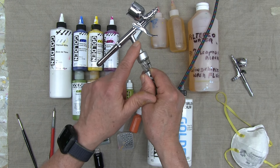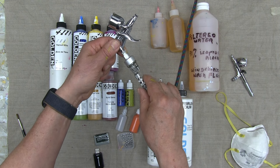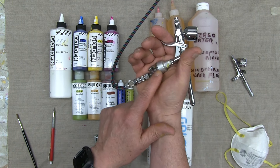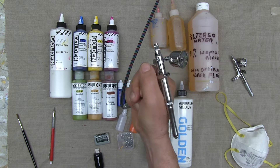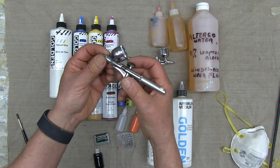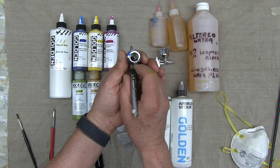What's nice about the iWata airbrush is they designed an air filter that attaches to the bottom of the airbrush itself. I have an air filter on the outlet of my compressor, but this is a nice additional secondary backup filter. There's 20 pounds of pressure in the line right now. The air filter also provides a comfortable handle to hold while you're painting. I have to say this is the most comfortable airbrush I've ever painted with.